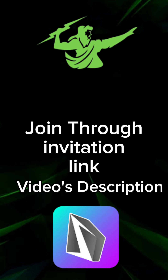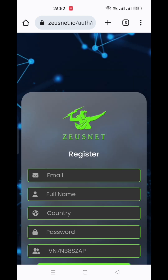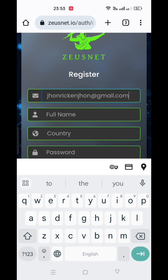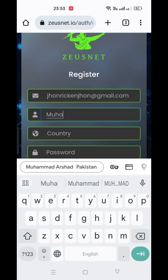To join now, click on the link which is given in the description of this video. Once you open the link, you will be directed to a web page where you need to fill in your data. First, you need to give your email address. In the second line, you need to give your correct name as per your ID card.